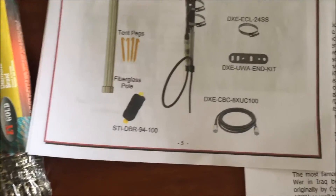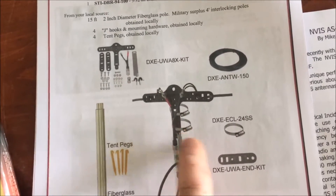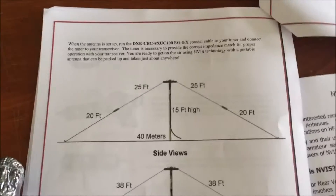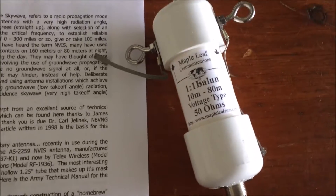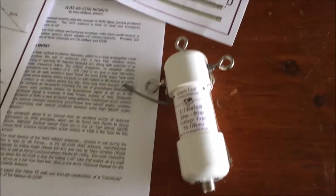I got the poles, I got the rope from Princess Auto — these were half price, about two bucks each. I'm gonna make the center T out of plexiglass and use hose clamps. They give you all the dimensions to build it for 40 and 80 meters, which is cool. I also got this current balun — actually it's a voltage balun — a one-to-one balun from the local ham fest, but I don't know if I'll use it yet.